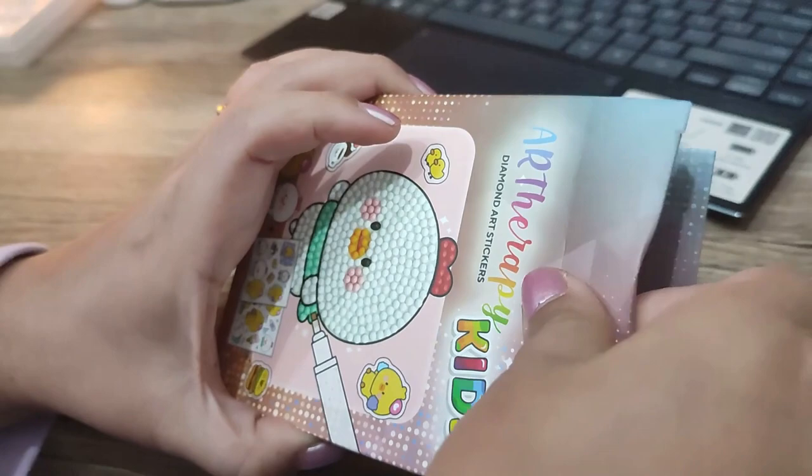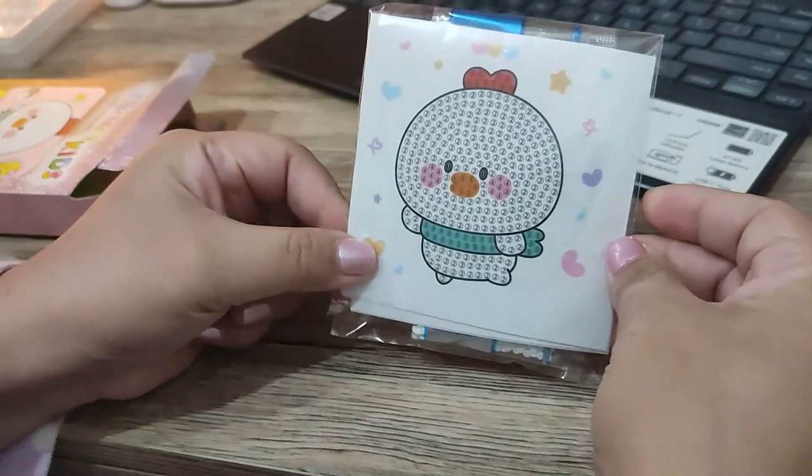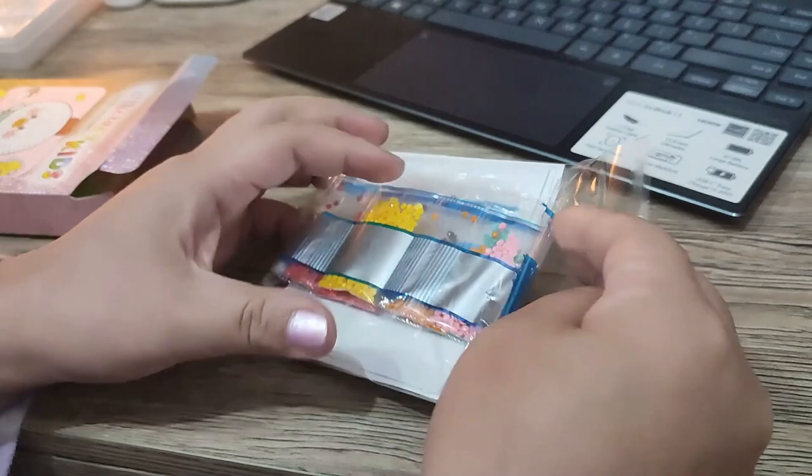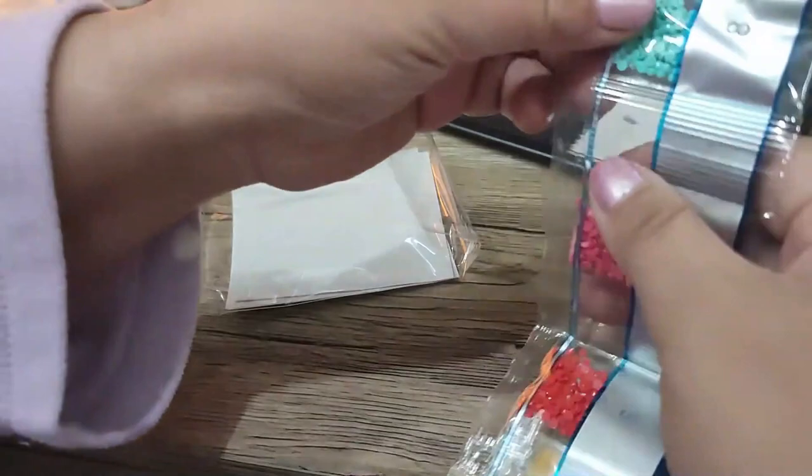I think this is actually a good way to get people involved in diamond painting because one, it's very accessible, and two, the commitment isn't big — you can see how small the piece is. It's really good to introduce to little kids who already have the capacity to hold a drill pen and know how to transfer things.